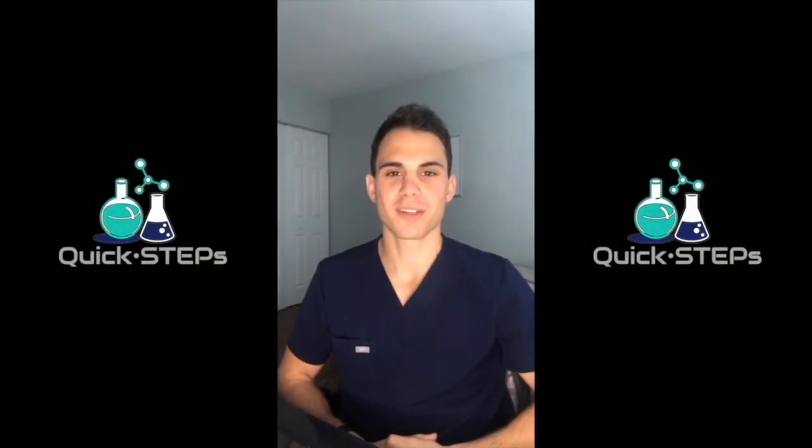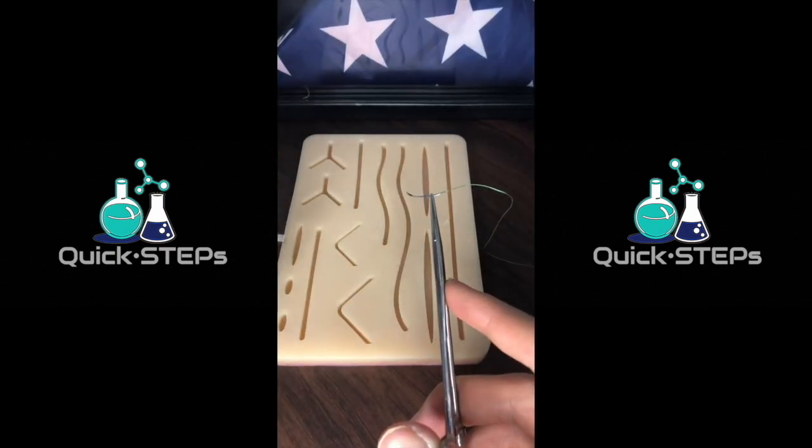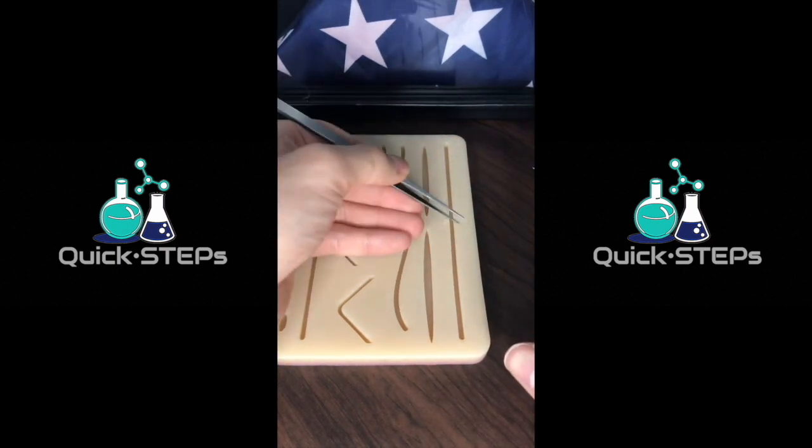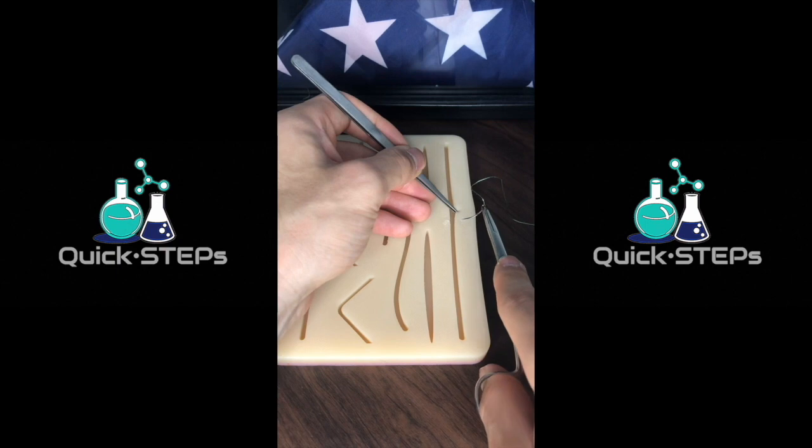Hey everyone, Ryan from Quick Steps here. Today I'm going to show you how to do the simple interrupted suture in under a minute. We start with the needle loaded about two-thirds the way back from the needle tip. You divide the wound in half and that's where you start. After that you just keep dividing in half until the wound is well approximated.